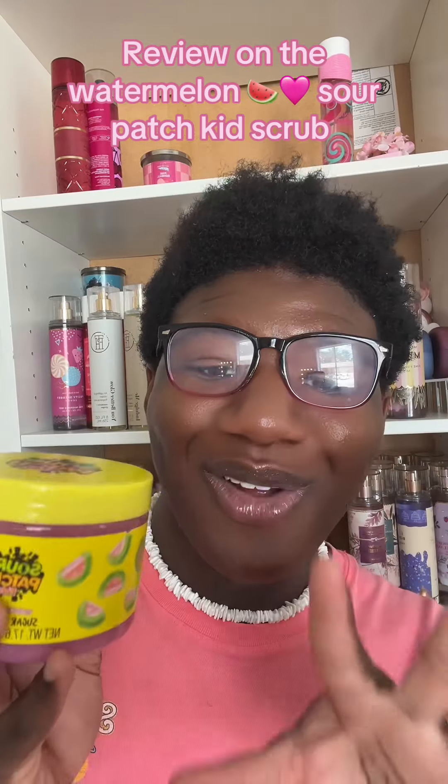Look what we got! I don't know if y'all know this, but I didn't know this either — Sour Patch made scrubs! Y'all might have saw in my shopping vlog, but they had this Sour Patch watermelon sugar scrub for only six dollars. You know I had to try it, so let's get into it.